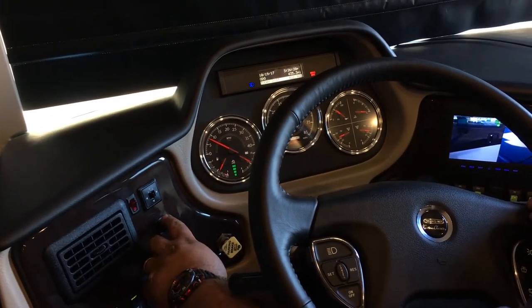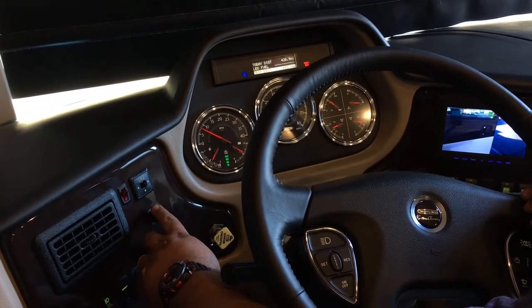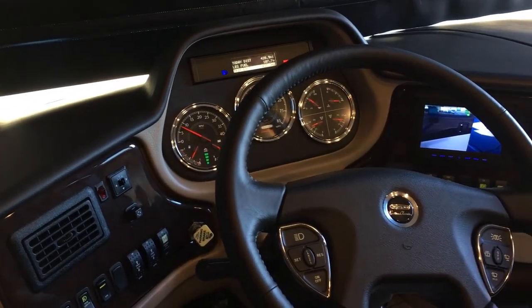It also tells you your odometer, distance, and how much fuel you use, that type of thing.